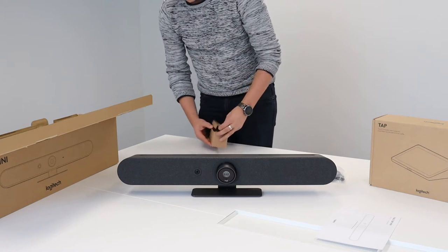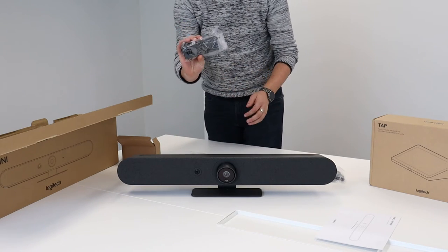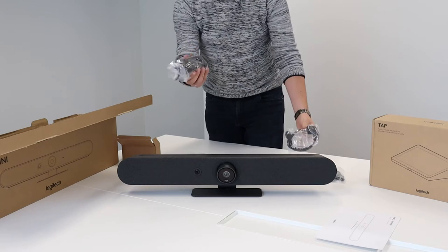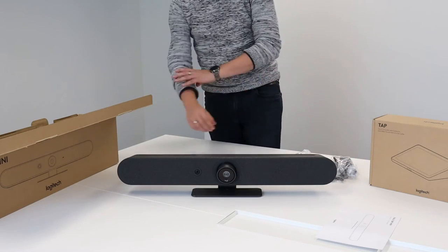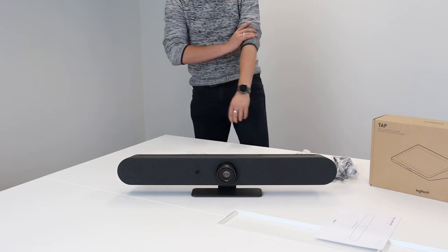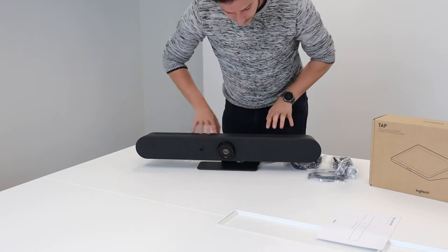And of course you have a little box with the extra power adapter. You have the power cord already included, but you also need the power adapter to turn it on. So we have these components — I'll put these boxes away.